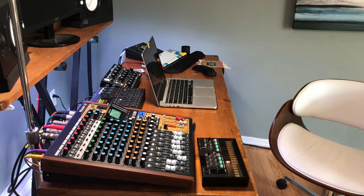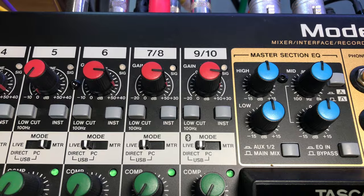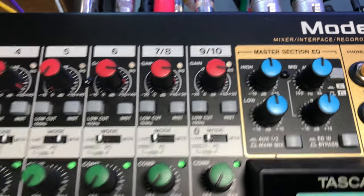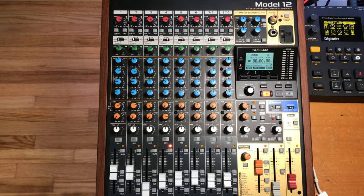I haven't run into any issues using the Model 12 as a standalone mixer and hub to route all my signals into. When I first got the Model 12, I was perturbed by stereo inputs 7/8 and 9/10. While you technically can record to 10 tracks, you only have 8 channels. Channels 7/8 and 9/10 are essentially mono tracks that can be recorded in stereo.